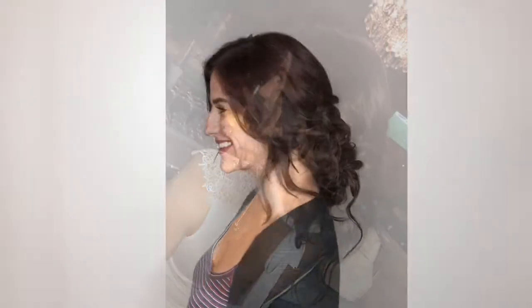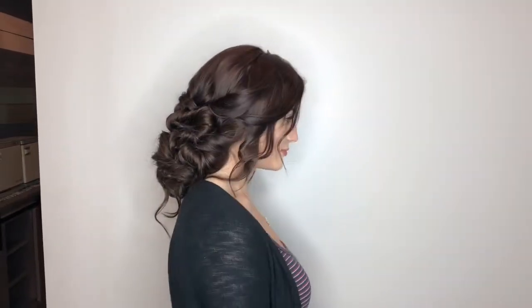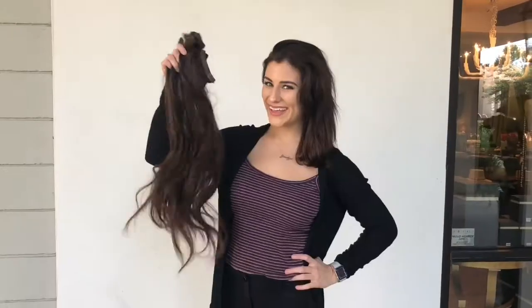Hi, my name is Amanda from Hair by Amanda Blast, and today I'm going to show you how to create a big low updo on our beautiful model Jaclyn. We are going to be creating this updo using Clip Hair Clip-In Extensions in shade number 4.